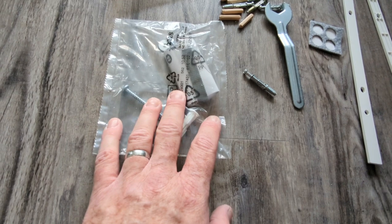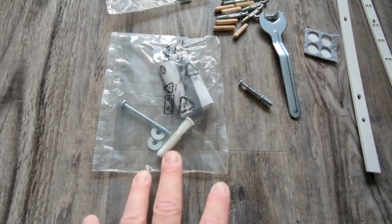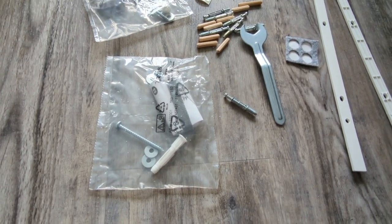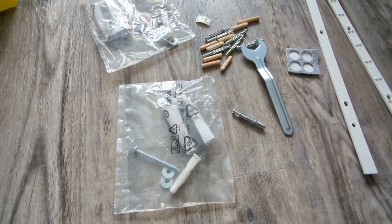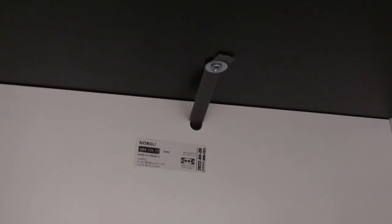Each unit comes with a wall-anchoring kit to affix it to the wall — that's a very important safety step because you don't want kids or pets tipping the drawers over. The safety cord attaches to the underside of the top of your drawers, goes through a pre-drilled hole at the back, and that cord attaches to another screw inside your wall.